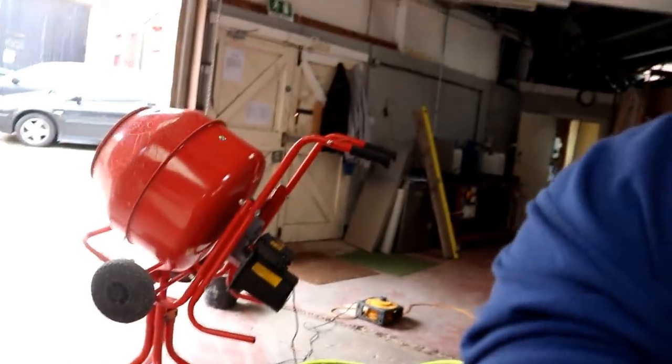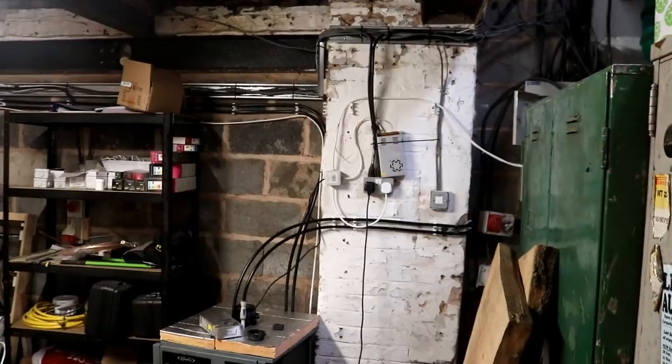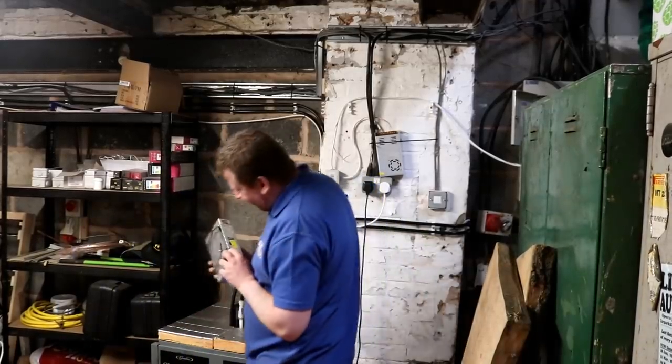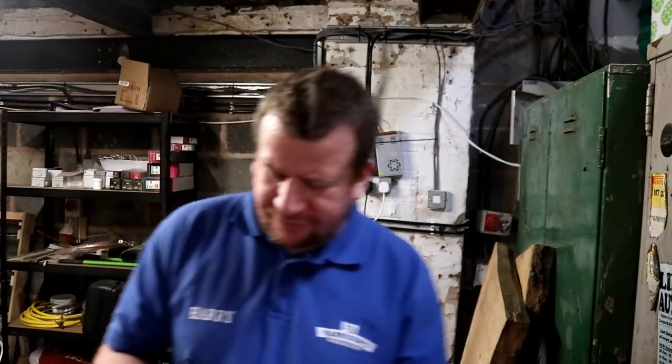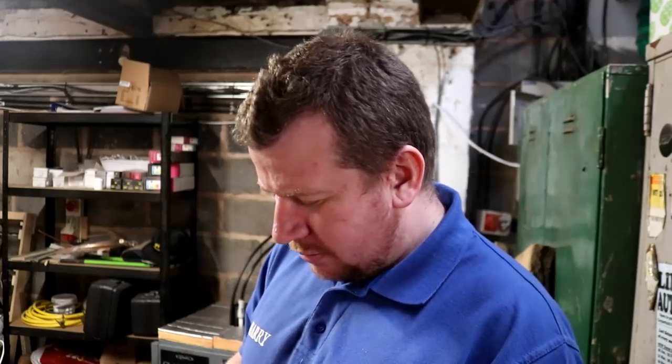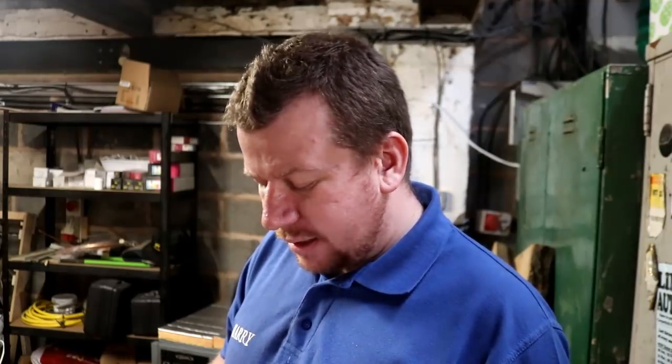It's about time we got this cold room chiller fixed. I've ripped apart the old control panel out of the brewery at home, because she is no more. The brewery at home is no longer functioning - I may as well just brew here. I can get a brew done here in the same time.